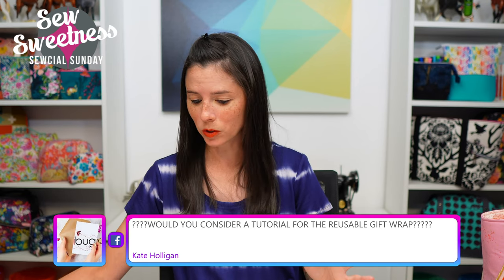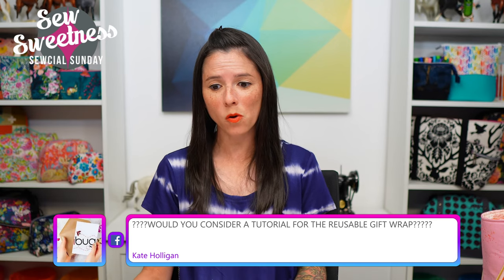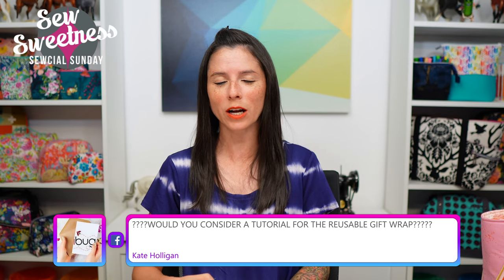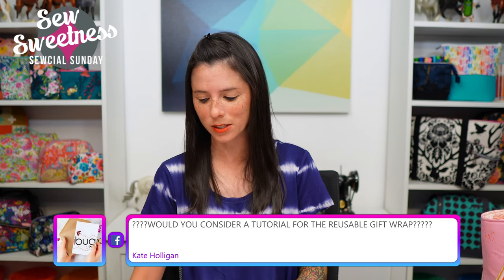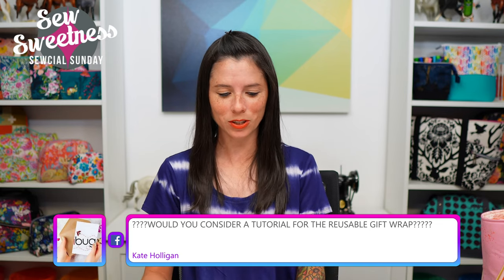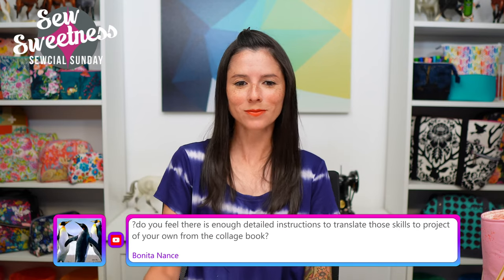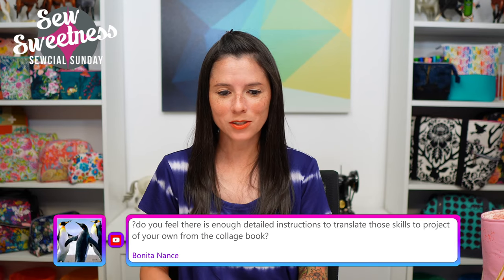Kate asks: would you consider a tutorial for the reusable gift wrap? Possibly — I'm not sure if I'll come up with something original or use a pattern by another designer that already exists. I'll certainly share them on the show when I finish the gift bags and let you know where to get the pattern.